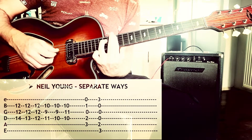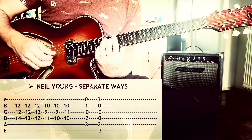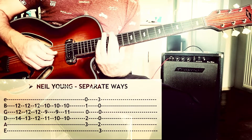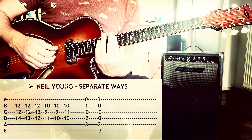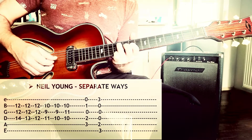G, the B string: 14, 12, 12, 13, 12, 12, 12, 12, 12, 11, 9, 10.